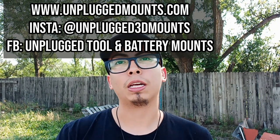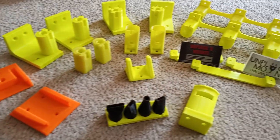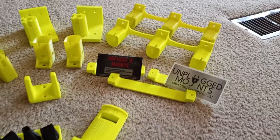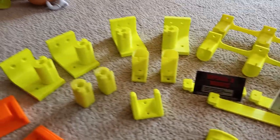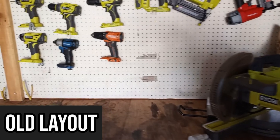My buddy Matthew sent me a whole bunch of mounts — some for my Ryobi tools, some for my Ridgid tools, and some for hand tools, with different mounts that can hold various weights. They're really nice. I hung them up in my shed, and I've got a video I'll be playing for you guys on how I put those up. They have completely changed the way I organize my shed.